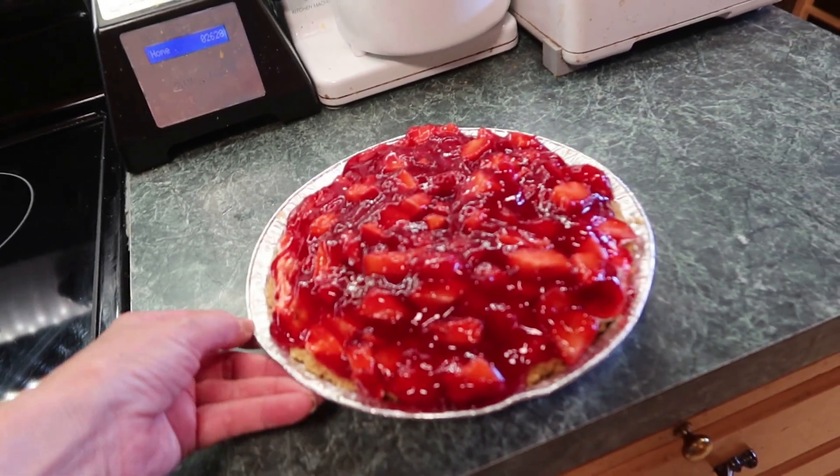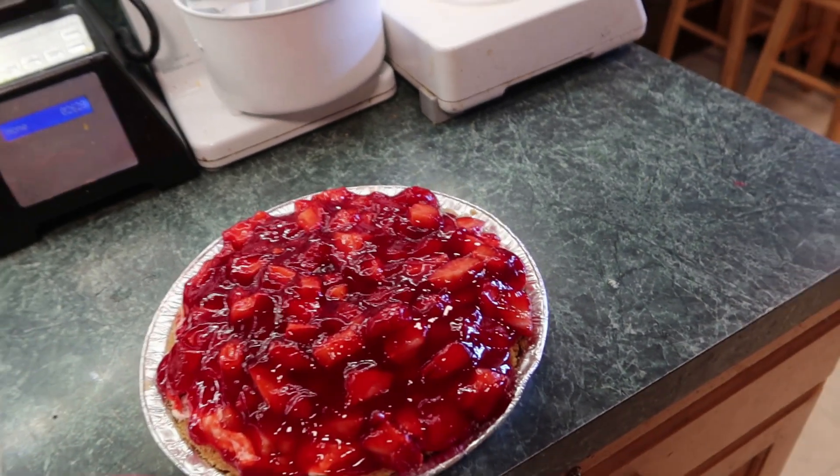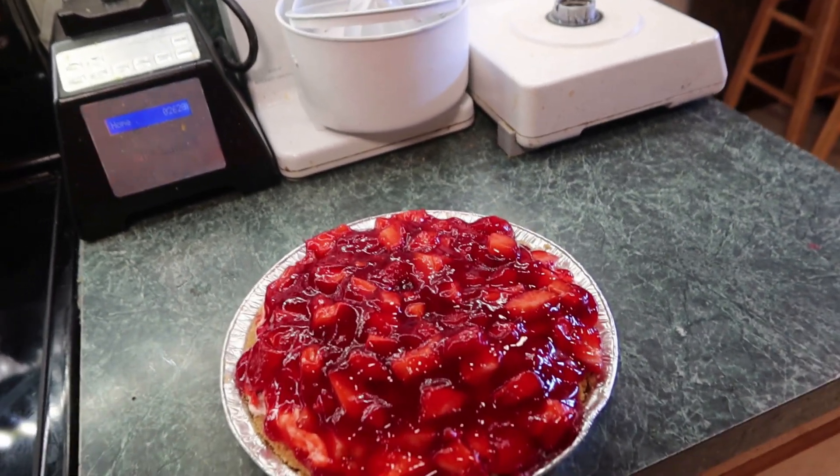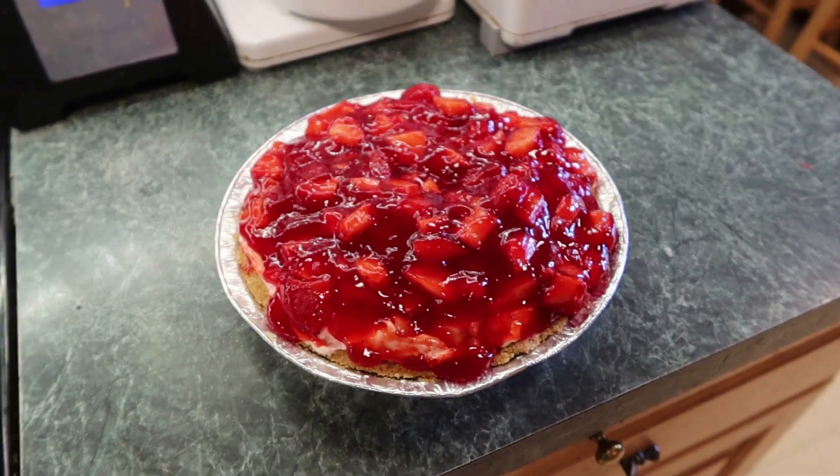Put it in the fridge for about three hours. I'm taking this to Activity Days to share with the girls — we're learning about cultures and this is Danish Dessert, so that'll be delicious. That pie looks so good! Thanks for watching, liking, commenting, and subscribing. I come on every Friday at two — see you next time, good night!